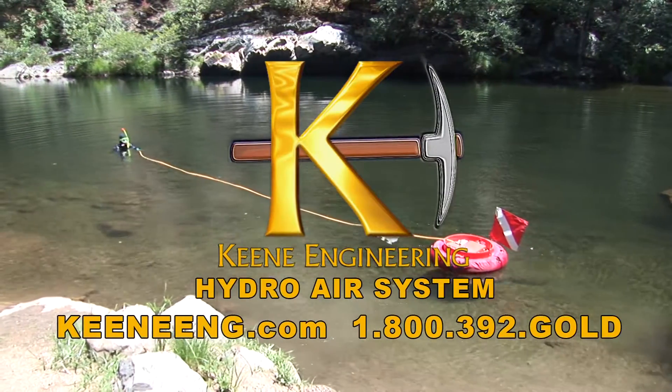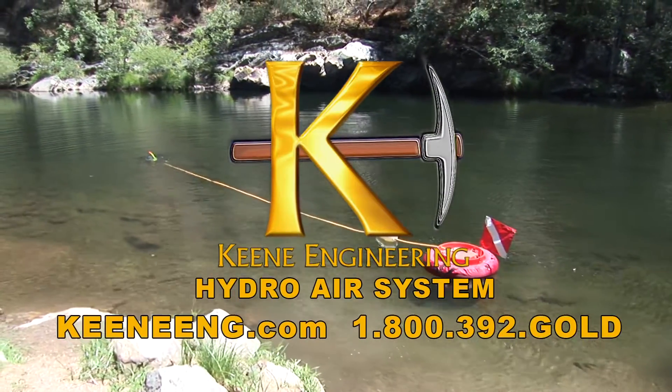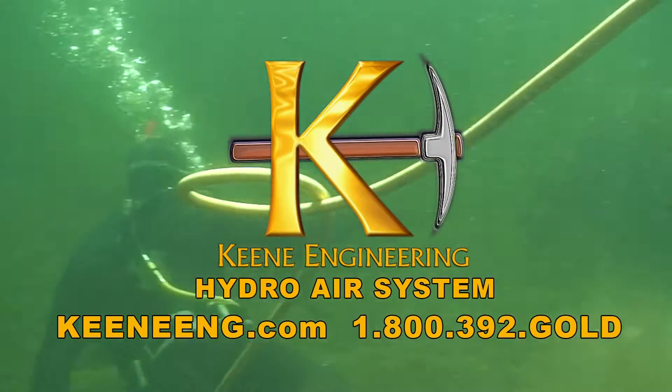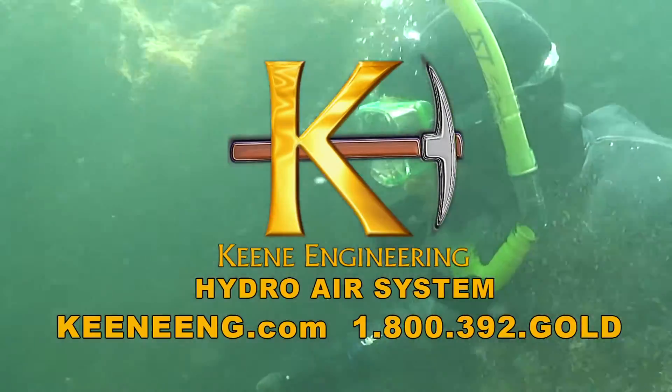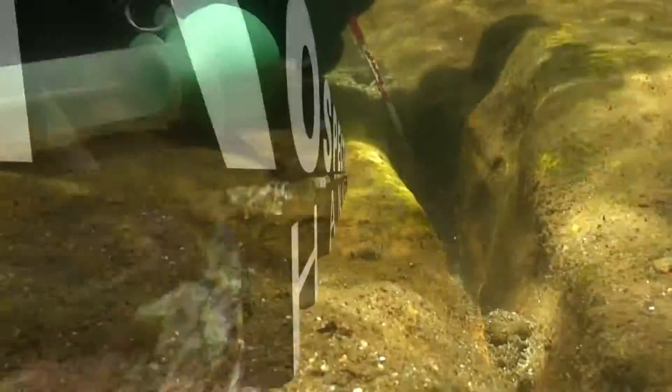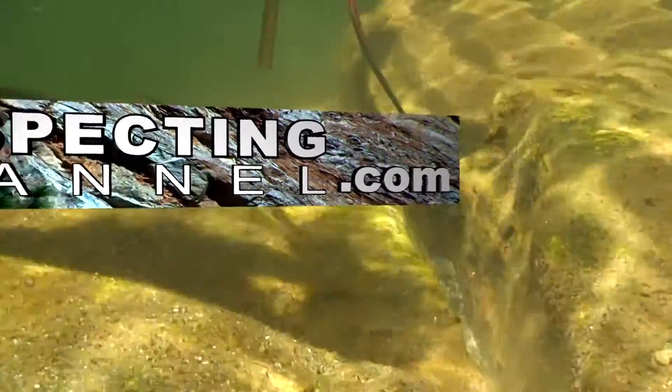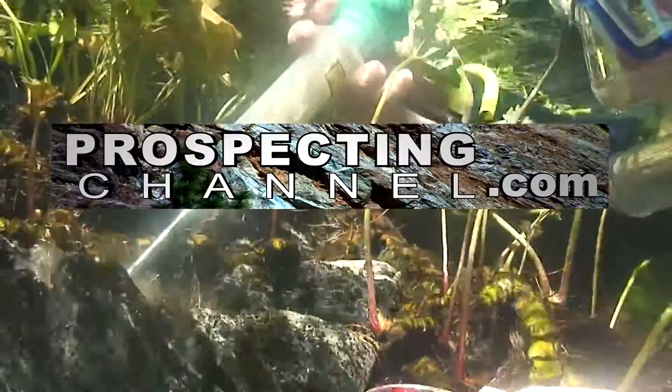For more information about the Keene Hydroair system or to purchase, visit keeneeng.com or give them a call at 1-800-392-GOLD. If you'd like to see more underwater sniping for gold video, visit prospectingchannel.com and watch episode number 28 of Adventures in Prospecting in the programs menu. Thanks for watching and good luck out there.